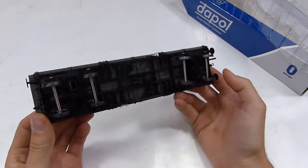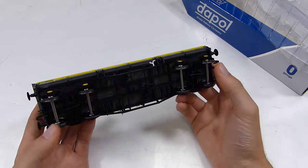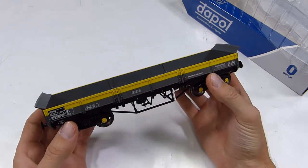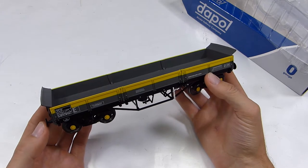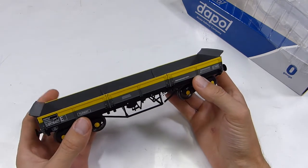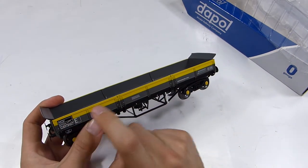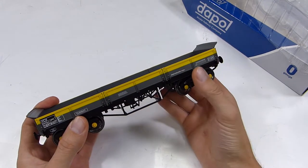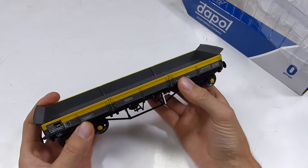The wagons are in the Dutch livery, which was the livery they entered service in. Many of them survived in this livery, although they weren't repainted very often, if at all. Some would get a touch-up of yellow paint along the top occasionally, and data panels would be repainted, but most just wore this really weathered, faded yellow, rusty colour throughout most of their lives.